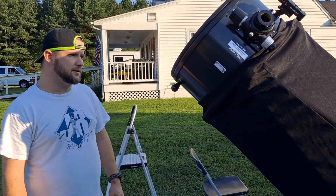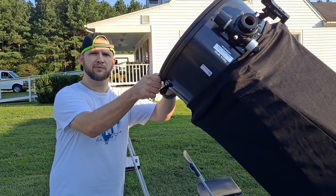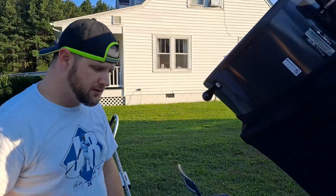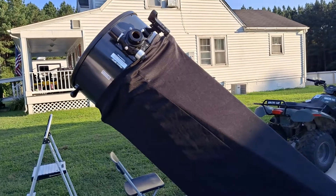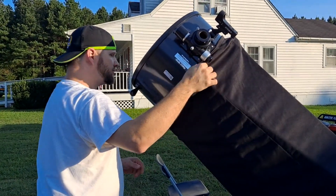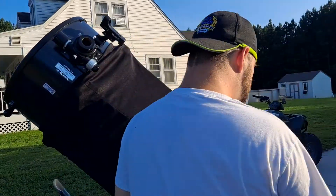Today we're collimating the star slayer, the black beast. So just remove your dust caps and put them in a safe and secure locale. I just put the shroud on — I like to make sure there's no ridges and make sure it's nice and tight.